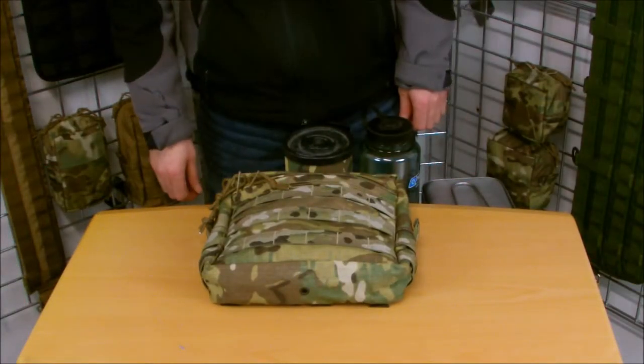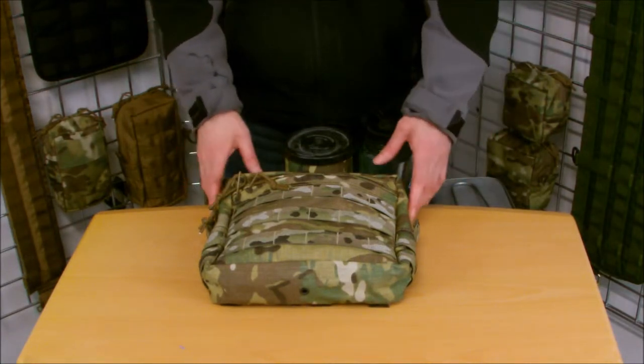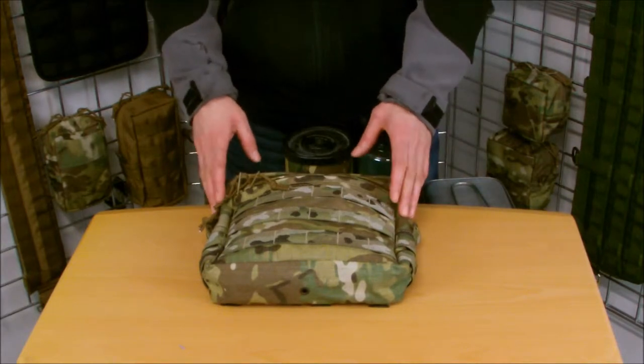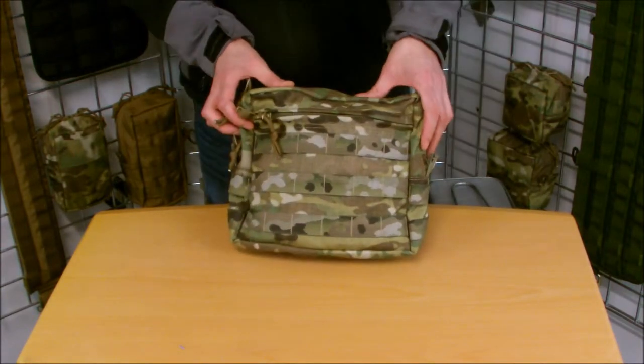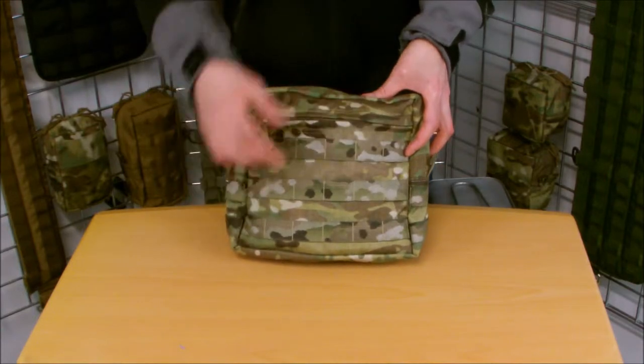Hi, Dave here from British Tactical. I'm here to talk about our 6x4 pack pouch. We do two versions: a 6x4 and one which is slightly wider, which is an 8x4. Pretty simple reason behind the name — it takes up 6 MOLLE wide and it's 4 MOLLE high.